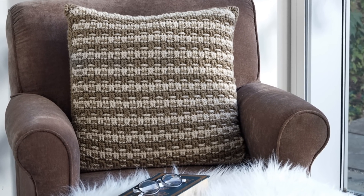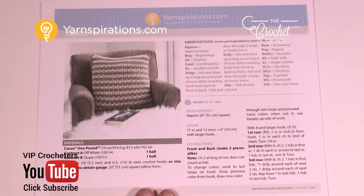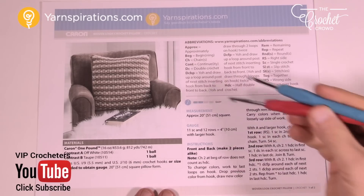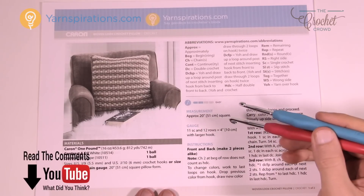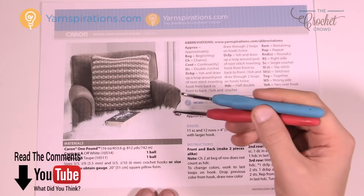In today's tutorial let's do the woven look crochet pillow. This is quite an easy pillow and I think you'll enjoy it. Welcome back to The Crochet Crowd as well as Yarnspirations.com. I'm your host Mikey. Today we're gonna work on the crochet woven look pillow. It's almost like basket weave in many ways and we're gonna be using two different colors of Caron One Pound, and every two rows it's gonna switch to a different color in order to get the look.